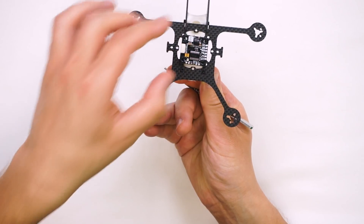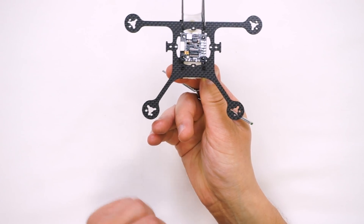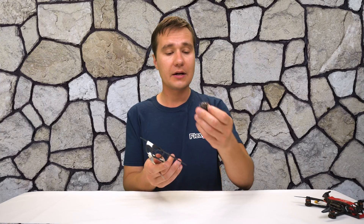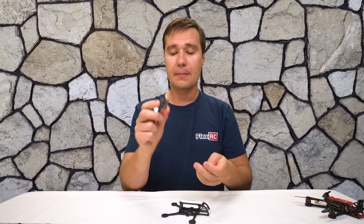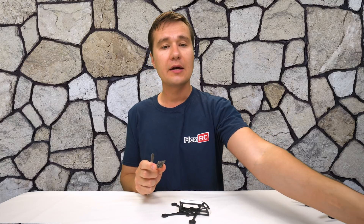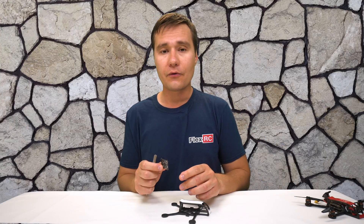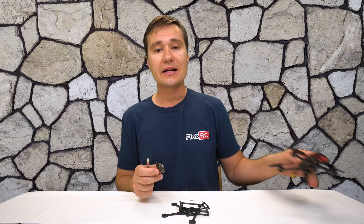It also works with 20 by 20 electronics — you can see that the holes align fairly nicely and there is plenty of space around the electronics. For myself, I've built it with both setups: one was with BetaFPV electronics, and another with 20 by 20 HGLRC Zeus. I obviously preferred HGLRC Zeus because it's much more reliable and stronger electronics.